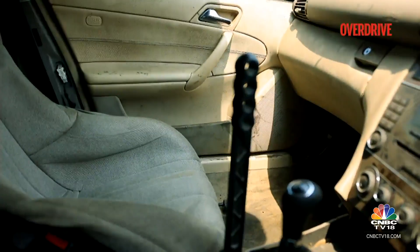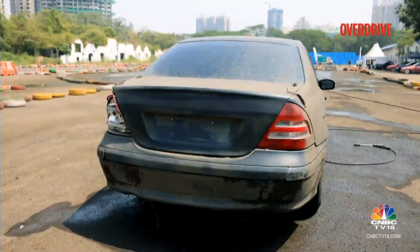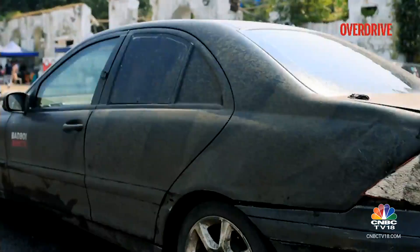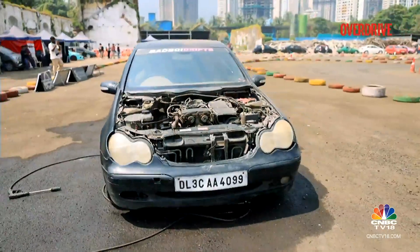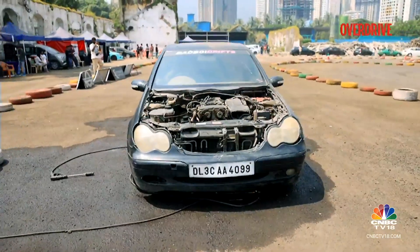The car has been stripped of cabin material that isn't needed, including the boot lid, rear windows and doors. This purpose-built drift car is more than capable of handling my rookie mistakes, or so I am told.